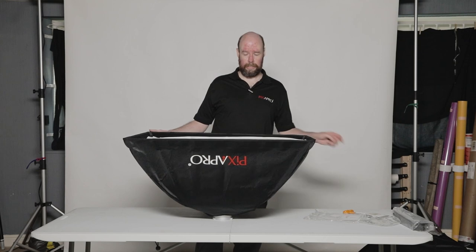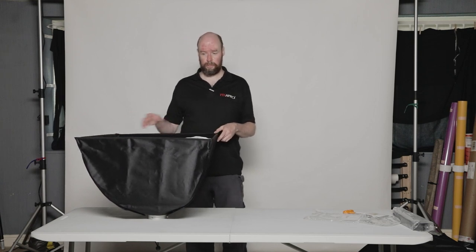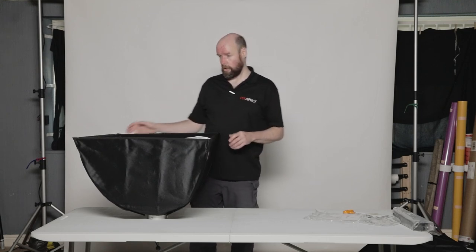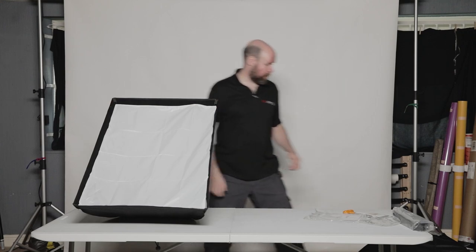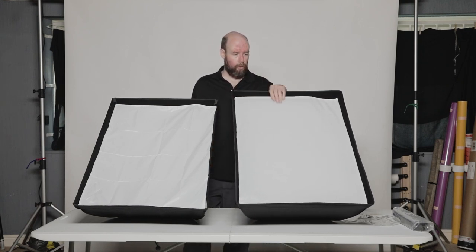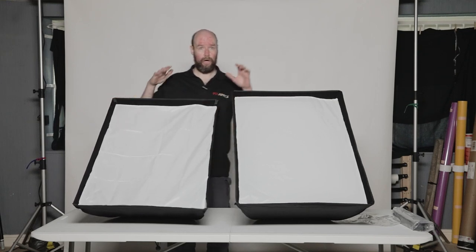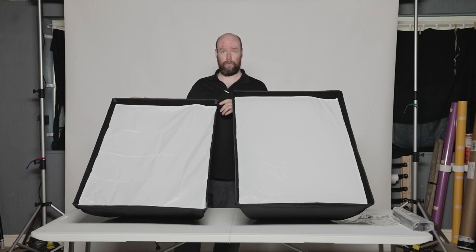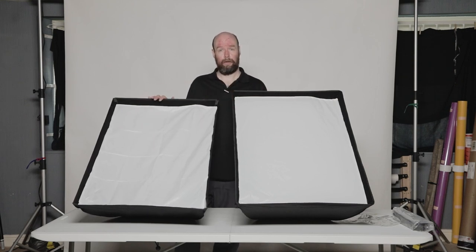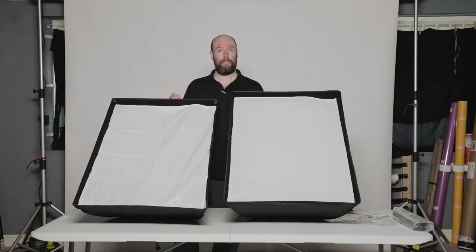I still prefer the Easy Open. One advantage that these do have, however, is when you're using gels — because they don't have any umbrella mechanism and umbrella rod sticking through the middle, you can just hang a sheet of gel in these. But they are the same softbox, just different in construction ultimately. For location, run and gun work — Easy Open for sure. Wedding and event work — go Easy Open. If you're working in studio with gels a lot, you might want to consider these. And if you work only primarily indoors in the studio and don't take things on location, then save some money — I believe they're cheaper. Go for these, build them, hang them up on a wall and forget about it. But essentially the same softbox, just different mechanisms and the way they go together.